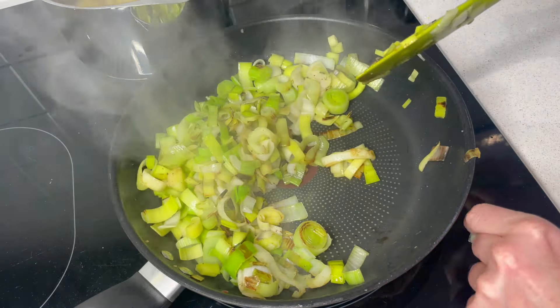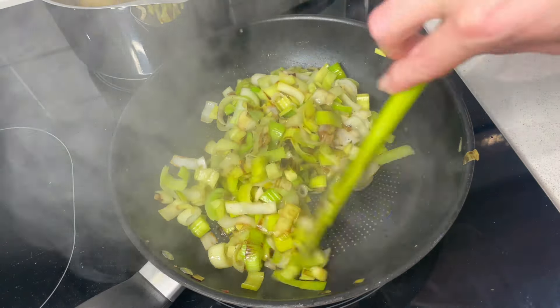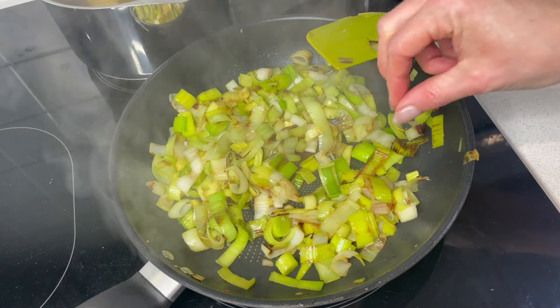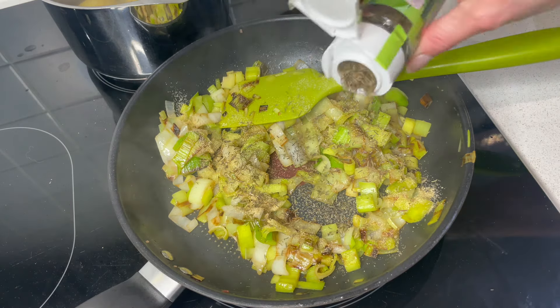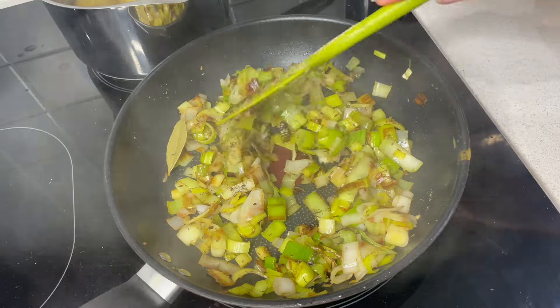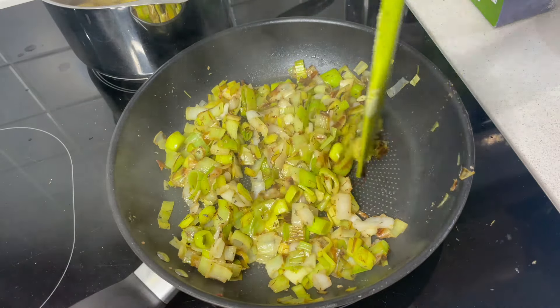I'm turning the heat right down on the leeks — I want a slightly charred edge but now I just want to purely soften them. I'm adding some garlic granules, about a quarter of a teaspoon, some dried thyme, around a quarter of a teaspoon, and a bay leaf. This is our flavour carrier, our base. It smells really nice. The leeks are now nicely softened and you can see how much they've reduced down.